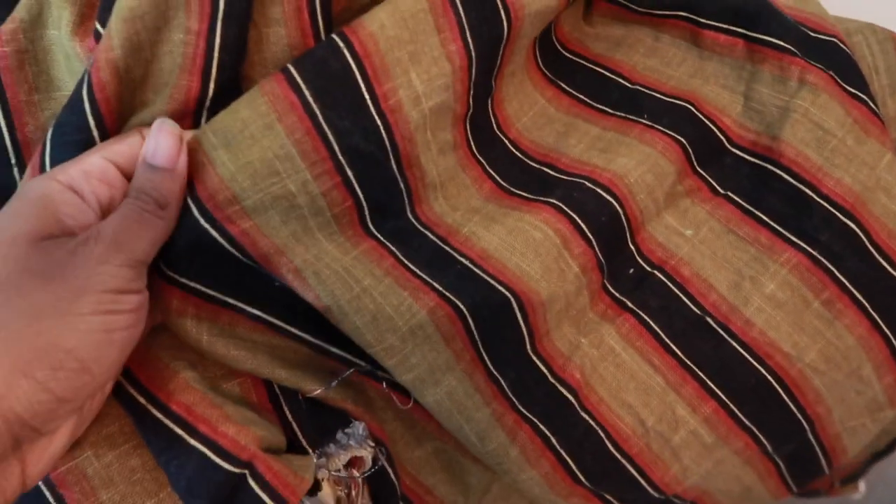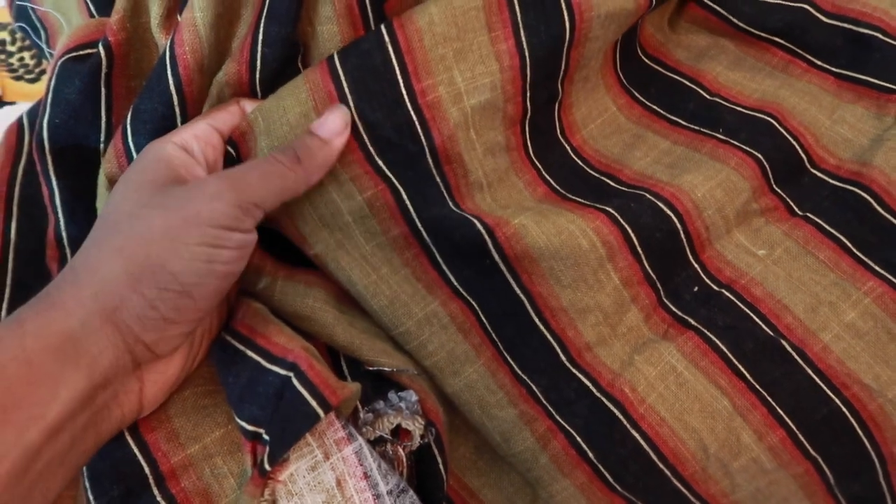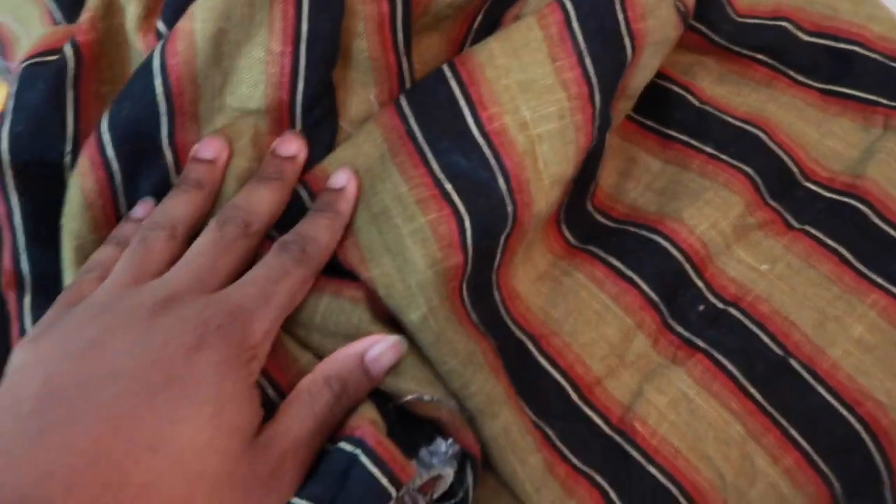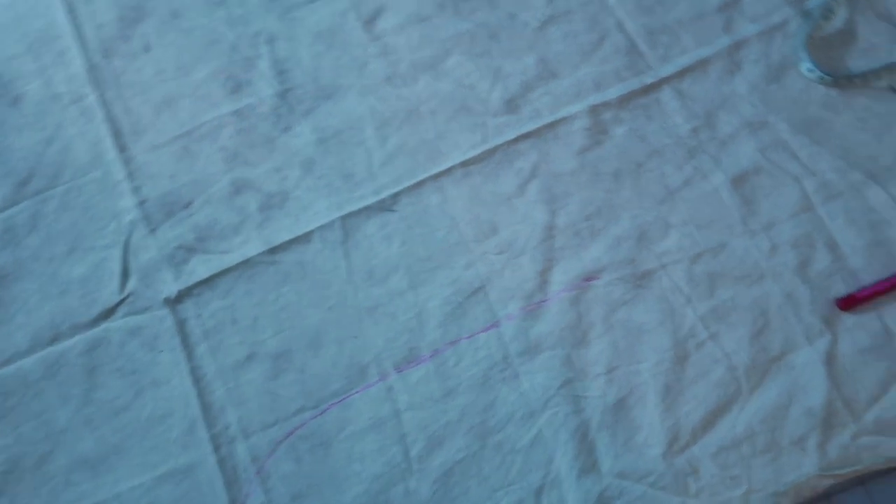So here's the fabric — it's this cute striped fabric, like brown with red and black accents, and I really want to make a jumpsuit out of that. Pattern matching is gonna be a bitch, but I'm trying to create a pattern first so I just have this random scrap fabric here.